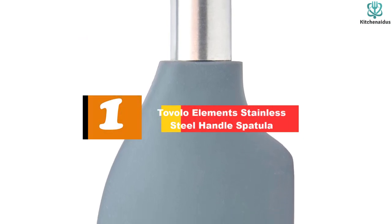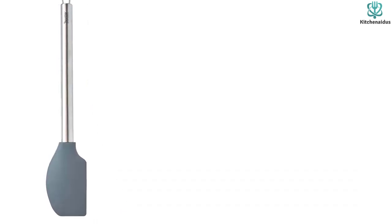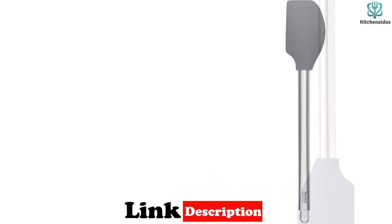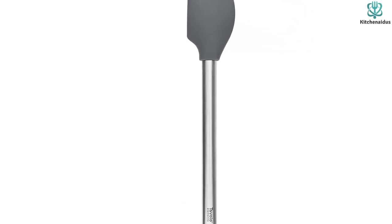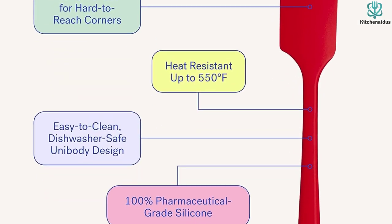And finally at number 1, we have the Tavolo Elements Stainless Steel Handle Spatula. A scraper is designed to help remove ingredients from the sides of a mixing bowl, blender, or food processor. It's a great tool for anyone who enjoys baking, and is useful for all sorts of different recipes. This Tavolo scraper has a head made from flexible silicone with a sturdy nylon core, giving just the right balance of flexibility and rigidity. It has a curved edge and a 90-degree corner, helping you get into the nooks and crannies of a food processor or the bottom of a large bowl. The stainless steel handle makes it easy to hold, and the tool is dishwasher-safe to boot.